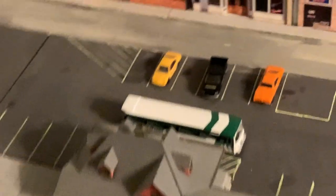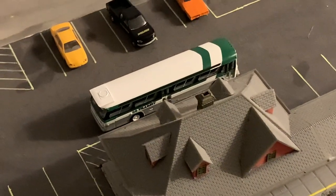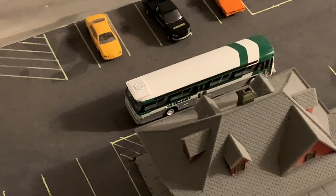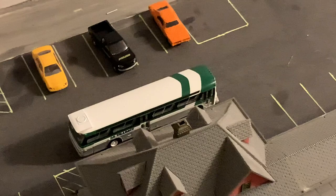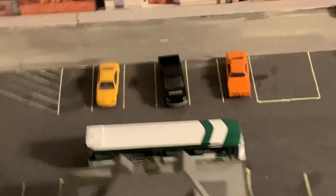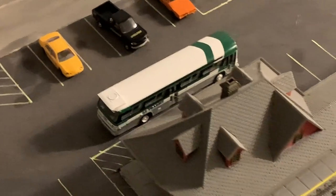Overall, very nice addition to the layout. Thanks Rapido for putting out something for us N-scalers. But remember, I'm looking forward to the Mississauga Transit one when you do that one — hint hint, nudge nudge. If you want to have a look at the rest of my layout, I'll link to that at the end of this video. Until next time, bye for now.